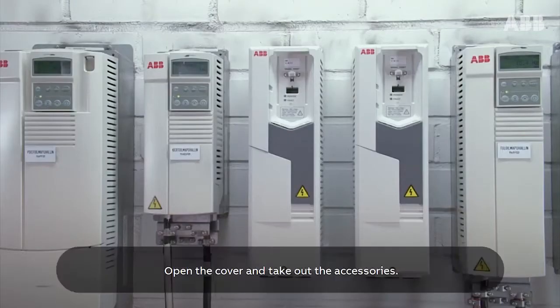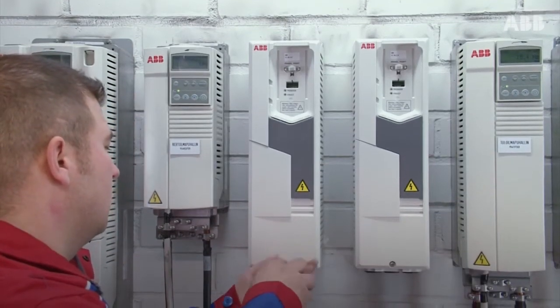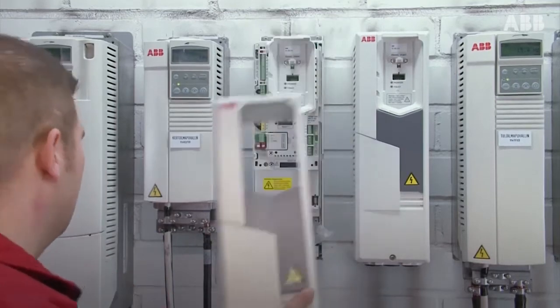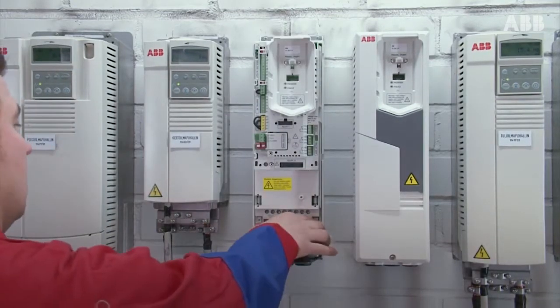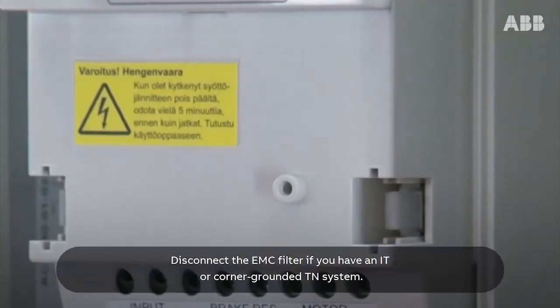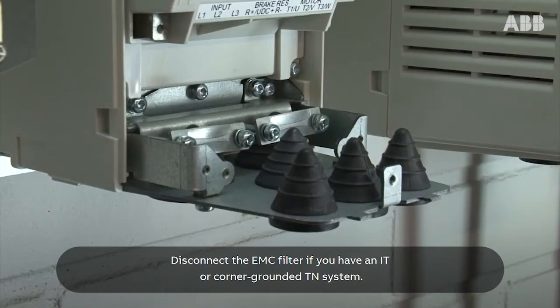Open the cover and take out the accessories. Disconnect the EMC filter if you have an IT or corner grounded TN system.